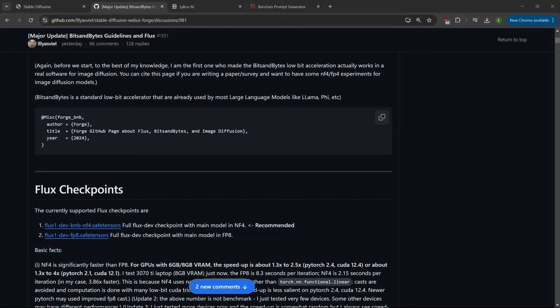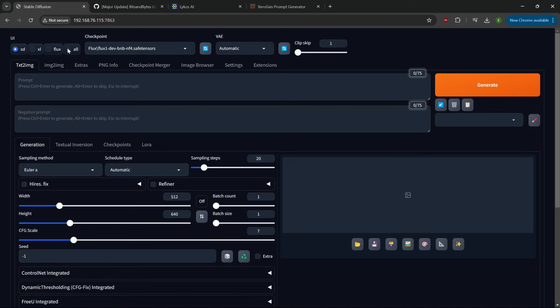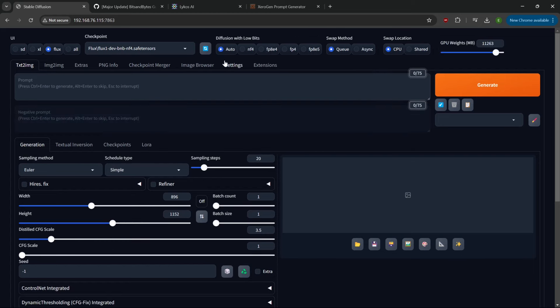Go ahead and click Launch. Once the back end is loaded you'll come up to the interface and be presented with a lot of new options. They've made it so there are four different selections that will configure the interface based on the type of model you're selecting, or you can just select 'all' to make all options available.